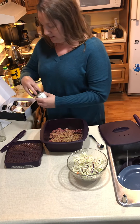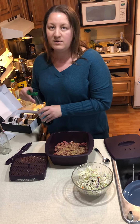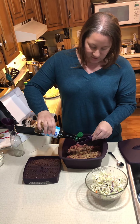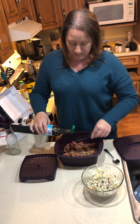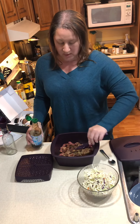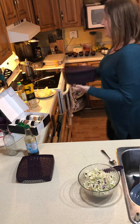Then I'm going to add some soy sauce — you can use tamari if you need gluten-free, it's a very similar flavor. I'm going to do about two tablespoons of soy sauce. Here's the beauty of it: I'll seal it off, put it in the microwave, and it's going to cook for five minutes and then be ready to eat.